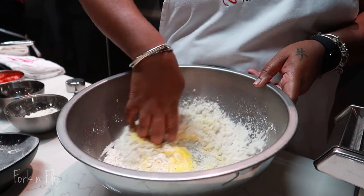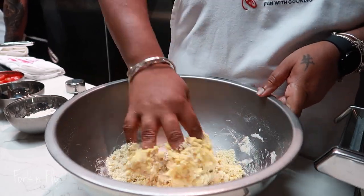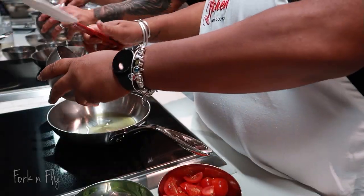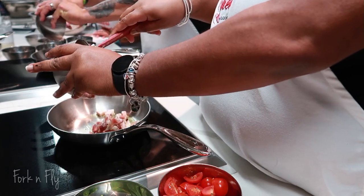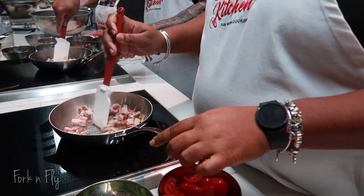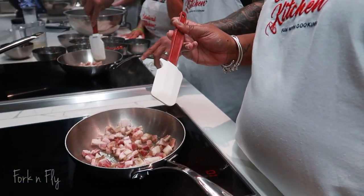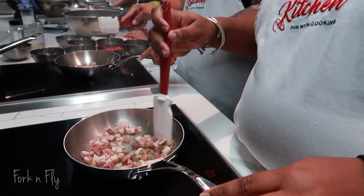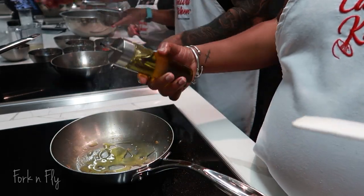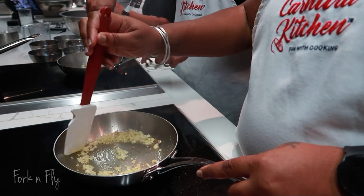We got really down and dirty — I loved it though. We started with the pancetta. It started smelling really good in there.